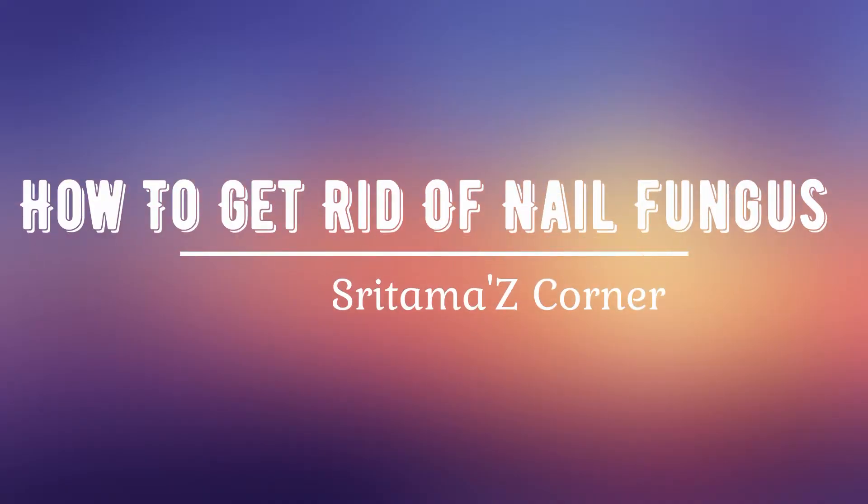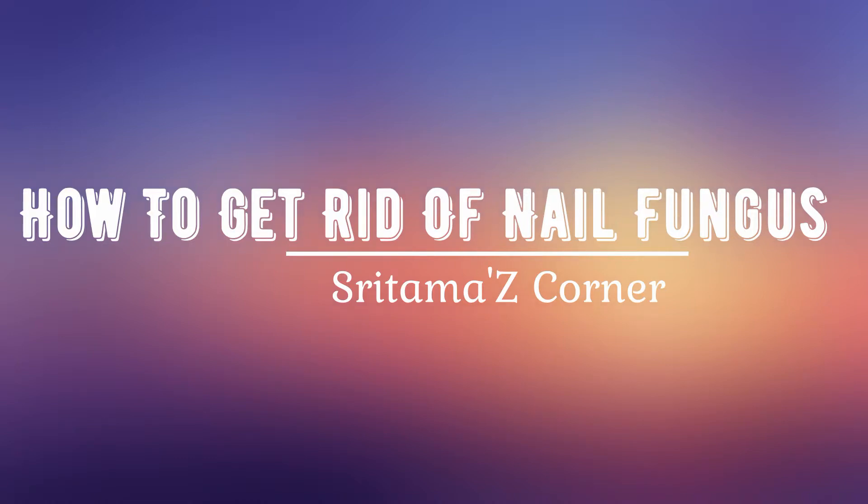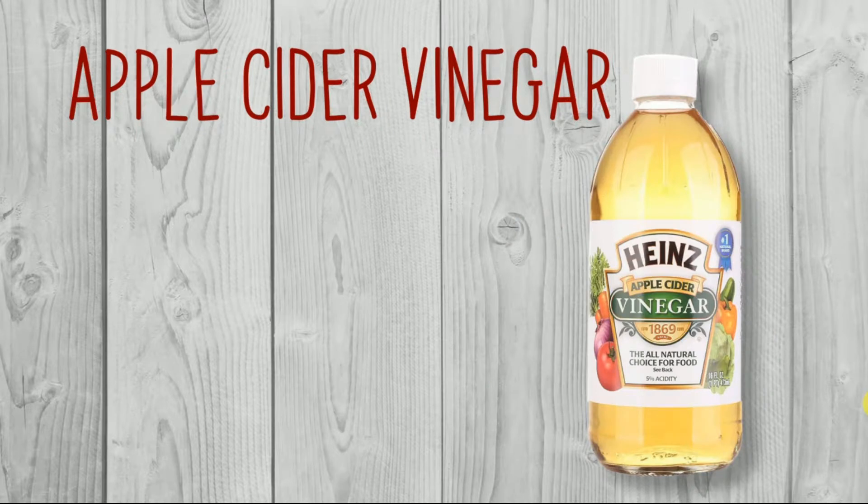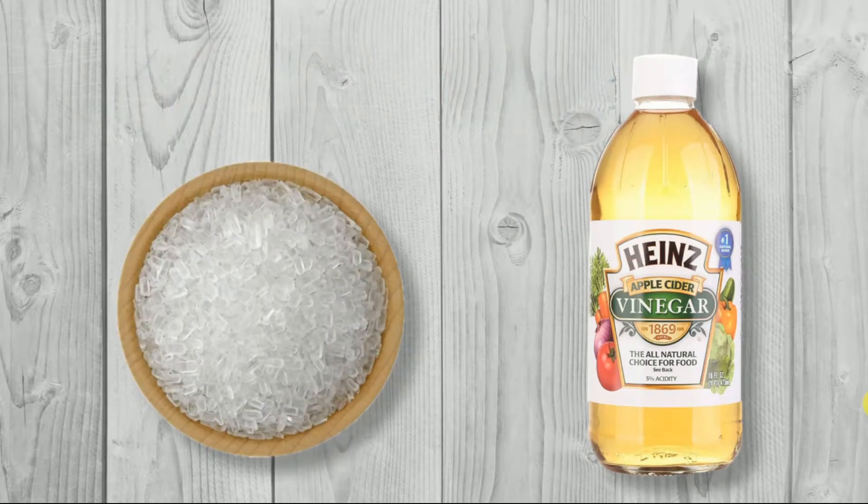In this video, I am going to share how to get rid of nail fungus. For this, you will need some Epsom salt and some apple cider vinegar. You have to take three cups of hot water and then add